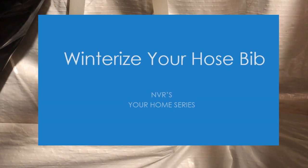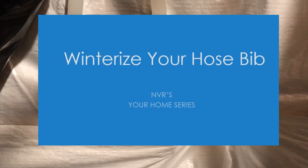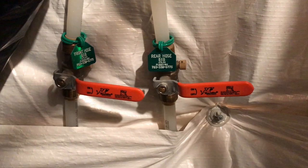Hello, I'm Sean with NVR and today we're going to be talking about how to winterize your hose bibs. It's four simple steps, so follow along. Before we begin, I'd like to point out that some valves might look different depending on the area of the country you're living. Please consult with the customer care department if you have any questions or concerns.